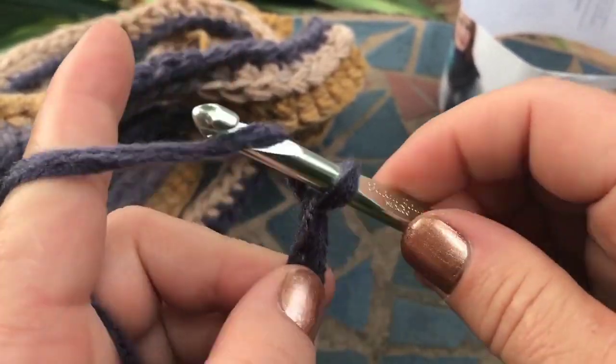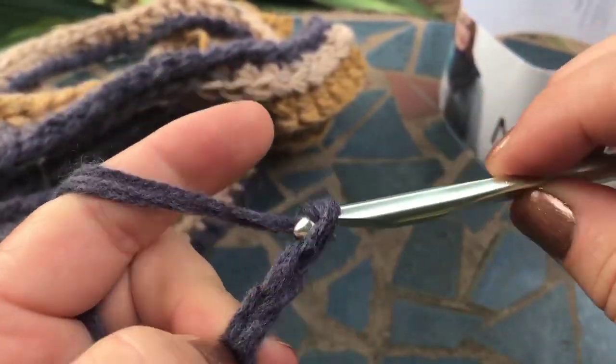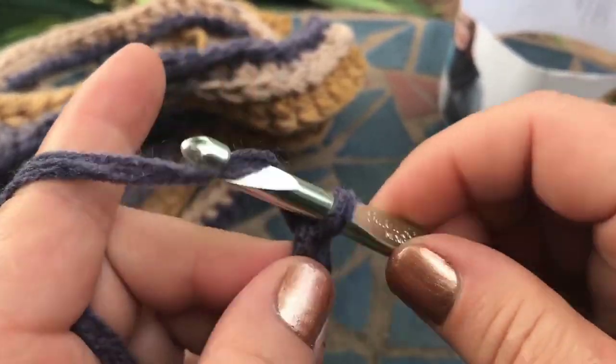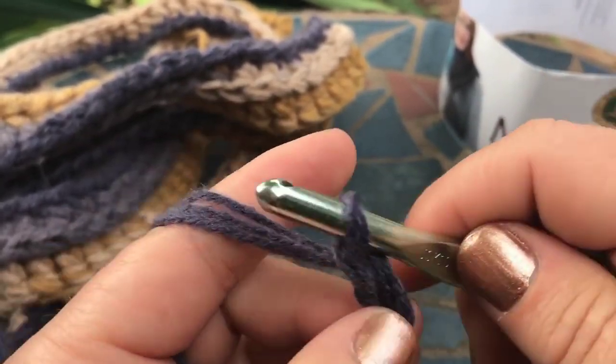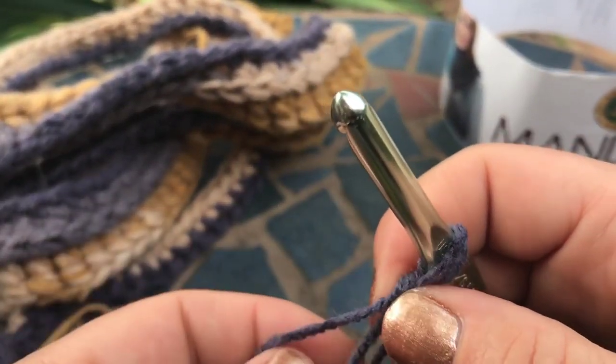When it comes up to that point again, you just keep doing the same thing. And that's how you end up with extra super thick chunky yarn using this Mandala or whatever other light yarn you're using. See, here we are again at that point — once you get there it takes a little bit of extra time.